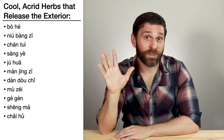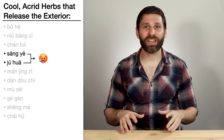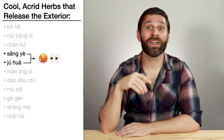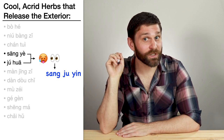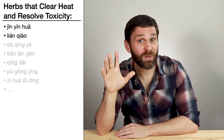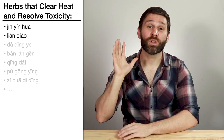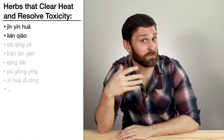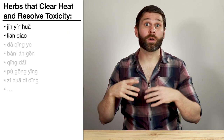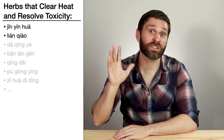In the category Cool Acrid Herbs That Release the Exterior, we learned Sang Ye and Ju Hua. Both expel wind heat and both have an action of brightening the eyes, so we use them together to treat wind heat invasion — especially early stage wind heat with eye problems, like in the formula Sang Ju Yin. Similarly, in the heat toxicity category, Jin Yin Hua and Lian Qiao both clear heat toxicity especially for sore throat, and both have a secondary action of releasing the exterior. So we use them together for wind heat with sore throat, like in the formula Yin Qiao San.